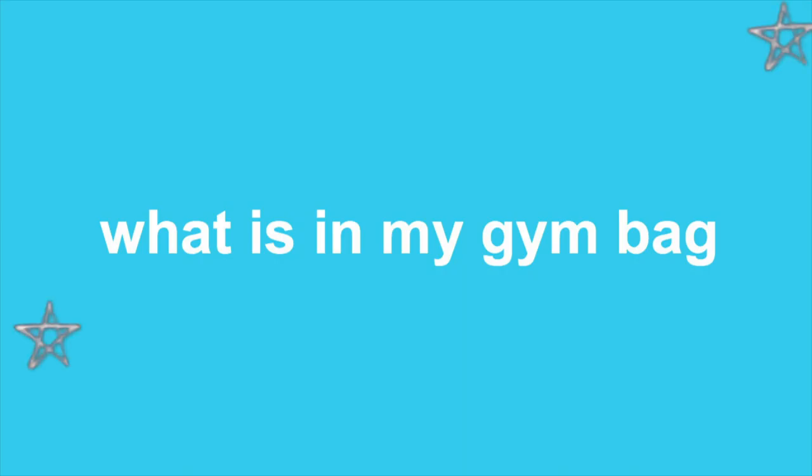Today we are talking about what is in my gym bag. To give you a little preface on my workout routine — I have a video about this I can link in the description about what a typical week of workouts looks like for me — but I'm the type of person who likes doing everything. I like yoga, spin, Pilates, bootcamp, weightlifting, running. Typically I try to lift or do some sort of HIIT-bootcamp-style workout either in a class or in my garage gym about three to four times a week.